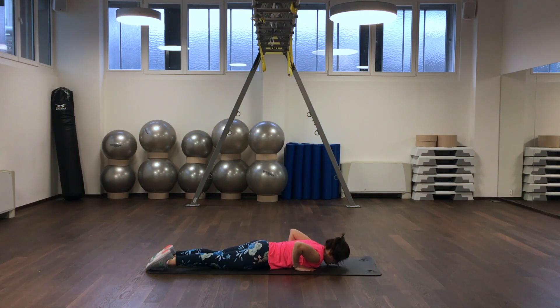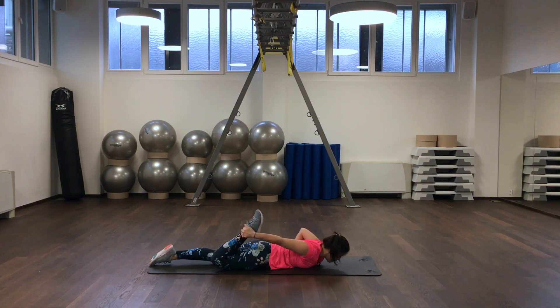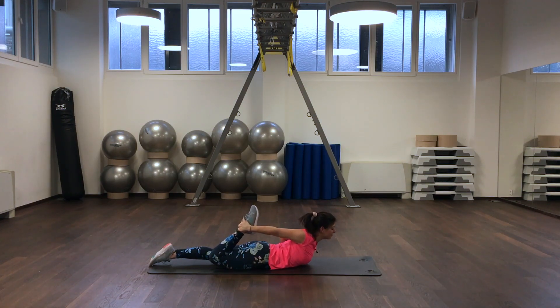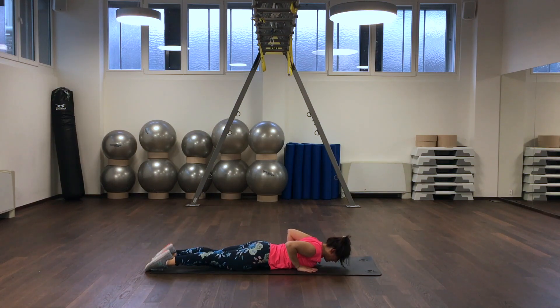Now hold your right ankle with your right hand and push yourself back into a cobra. You get the stretch in your back as well as in the front side of your right thigh. We are slowly coming back and we switch sides.